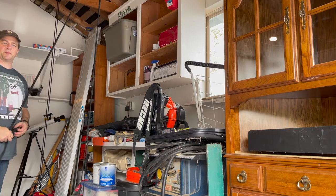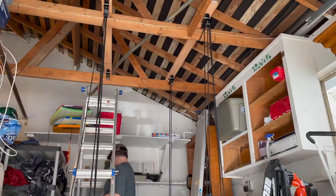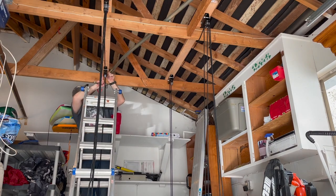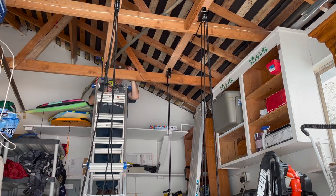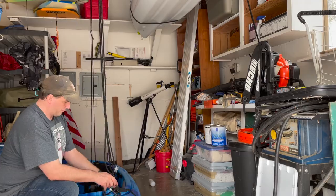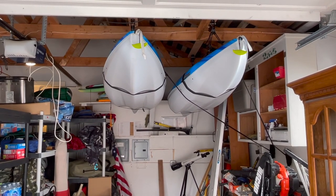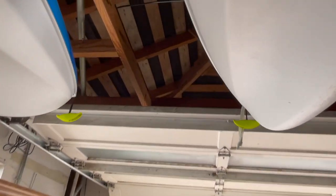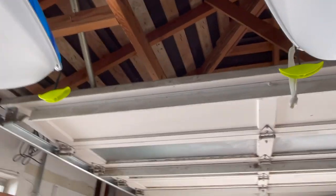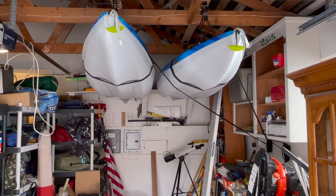I'm just going to mount the second kayak and show you how that went. This is what the finished product looks like — you should be able to hang two kayaks up above, with plenty of room to walk right underneath without banging your head. They're also nicely tucked out of the way and won't interfere with the garage door when it's open. That's it for this video — if you enjoyed watching it please consider liking and subscribing, and leave a comment to let me know how yours came out.